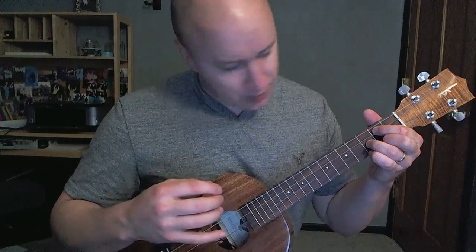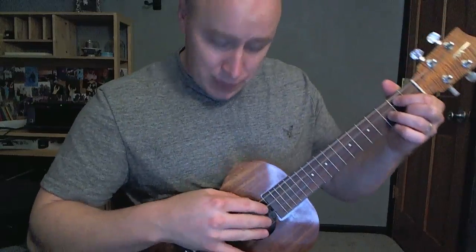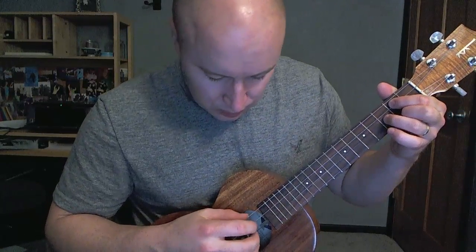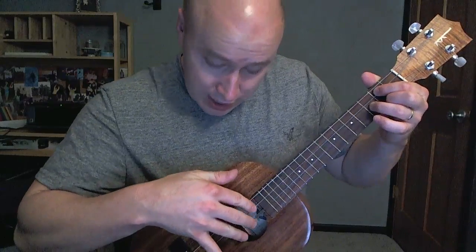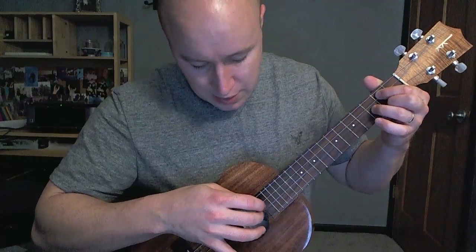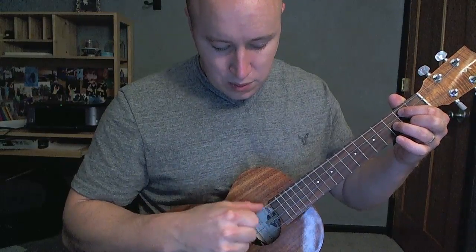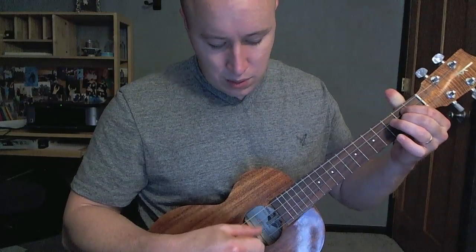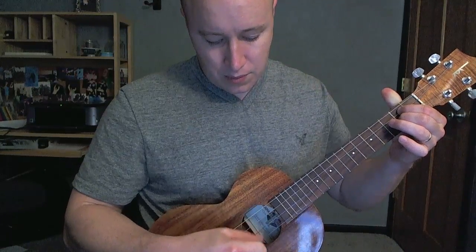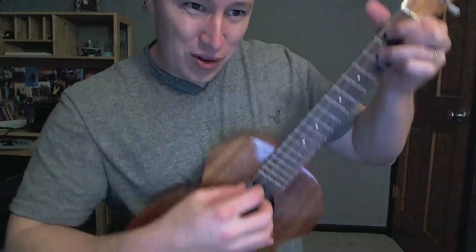So let's start with just strumming through. I'll get into the harder finger-picking intro thing right at the end. So the way I was doing it, I used my thumb, and then I used these three fingers — index on the third string, middle fingers on the second string, ring fingers on that first string. You could also do that with just your thumb walking. Whatever works easier for you. Probably a better technique would be using all four of your fingers.